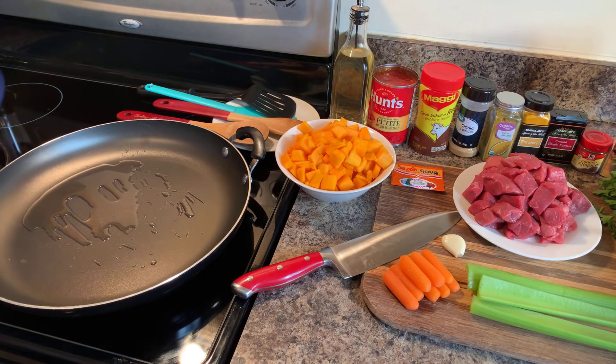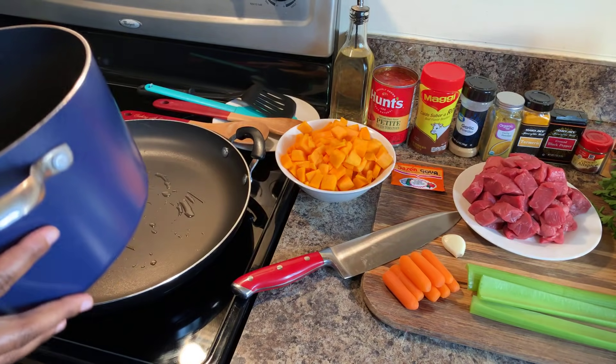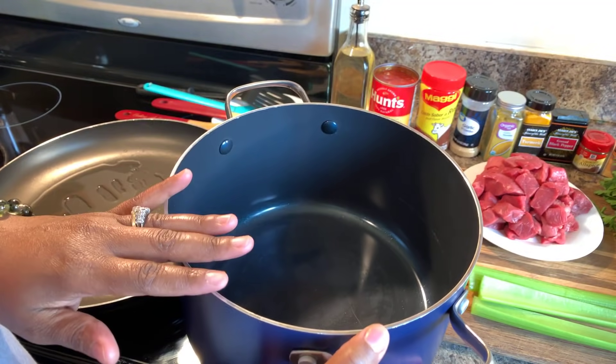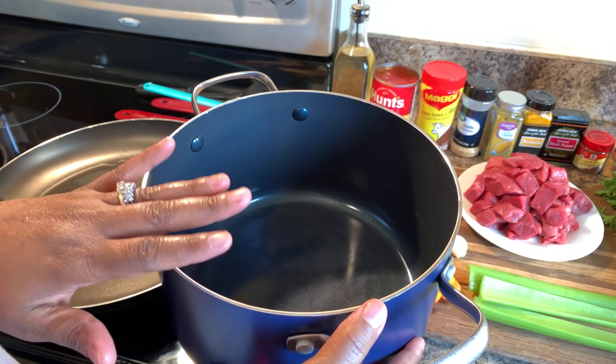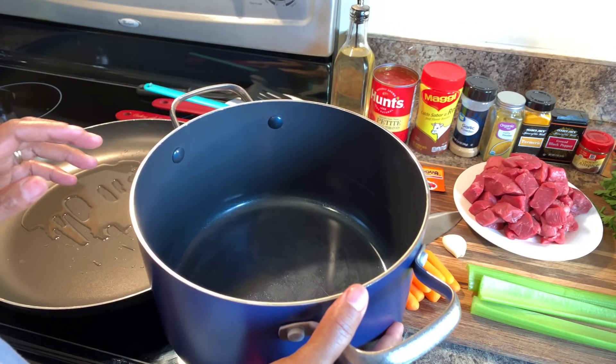We're going to use this pan for the beef, and over here is the pan I'm going to use for the lentils. I'm going to cook the lentils by themselves, and then once the lentils are done I'll show you what we're going to do to incorporate everything else.